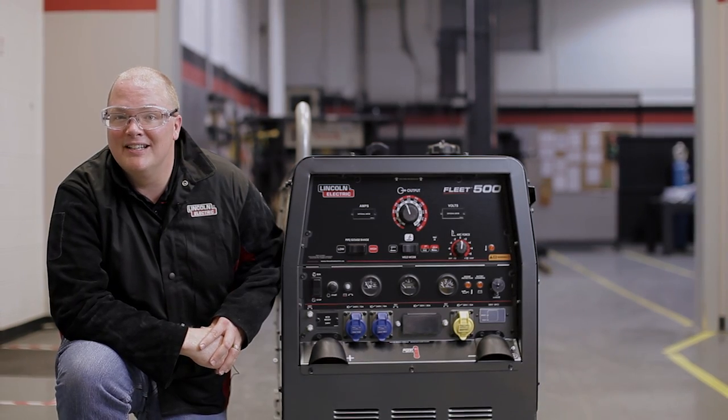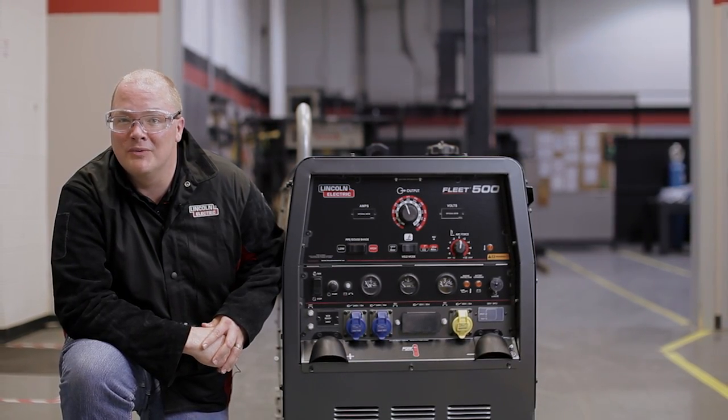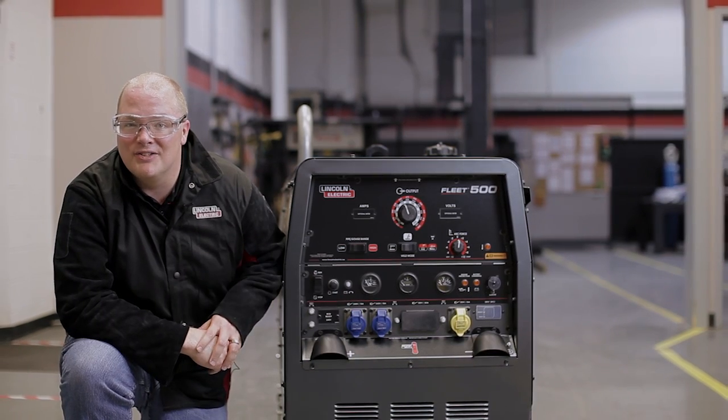So there you have it — the control panel on Lincoln's new Fleet series of diesel engine driven welders. Check out the output ratings on these machines. See you next week!